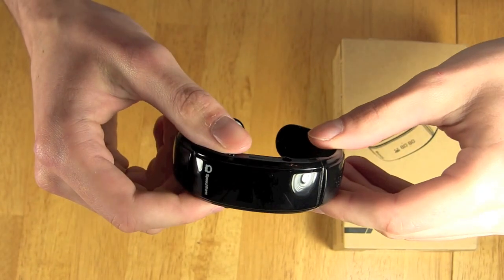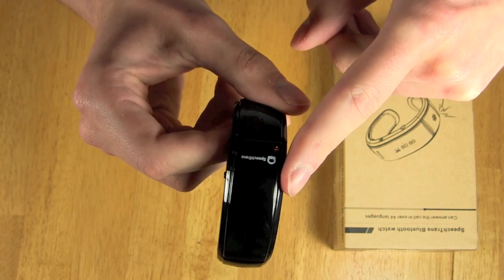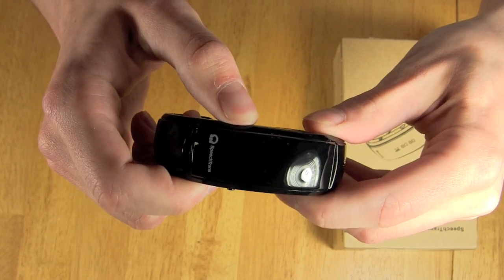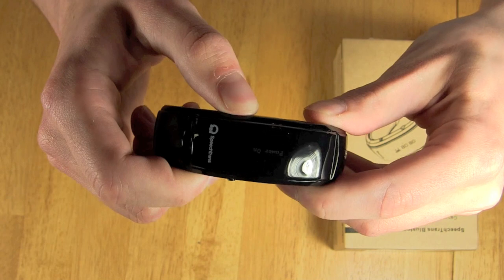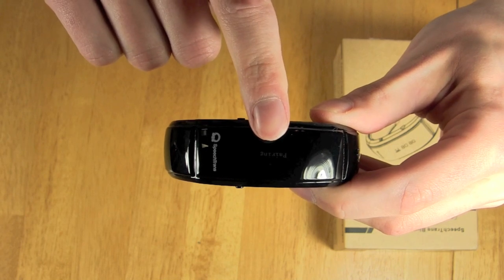When pairing your device, it's very similar to any Bluetooth device. The power button is located right here on the left side of the SpeechTrans logo. Simply hold the button down. You'll hear that it turns on — it will say 'power on,' and then it will say 'pairing' right here in the middle of the screen.